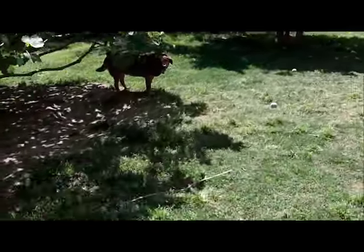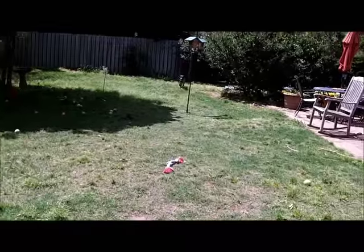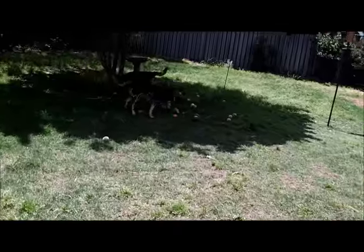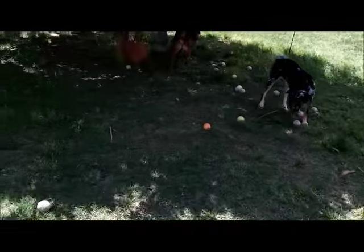Jack got himself a possum night before last, right here where we were standing — a big old possum. He was shaking him up and the possum played dead. Jack came inside and the possum took off. One time he brought a little tiny one in the house and it played dead too.